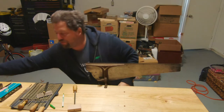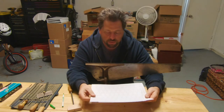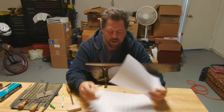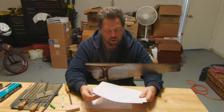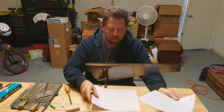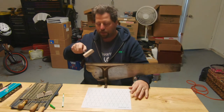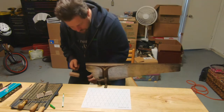For the fleam angle, you can print out little angle templates — I'll leave a link to where I got these. I have multiple angles here: 25 degrees, 35, and 30 degrees. Again, the angle depends on whether you're doing hardwoods or softwoods, but I'm shooting for somewhere in the middle, so I'm going to use a 20-degree template. I just lay that down and it gives me a kind of sight guide to hold my angle to.